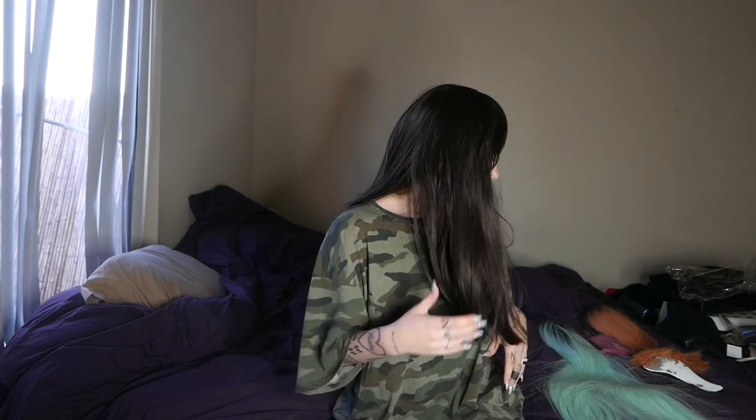Hey guys, it's been a while since I've done any wig reviews, but recently I've been testing out some wigs and I figured I would tell you about them. Also, just a heads up — I have my finger blacked out, it's kind of swollen and I can't really bend it, so if you notice that, it's there. The wig I'm wearing right now is also Ava Hair, which is the brand I'm reviewing today. The ones I'm reviewing are all colorful ones, and maybe further down the line I'll do more natural ones.